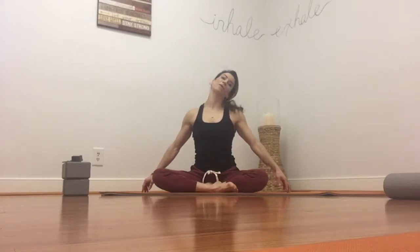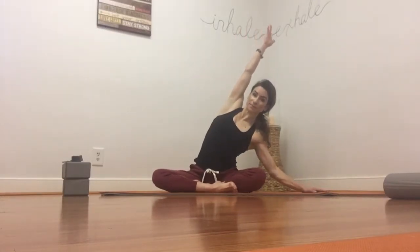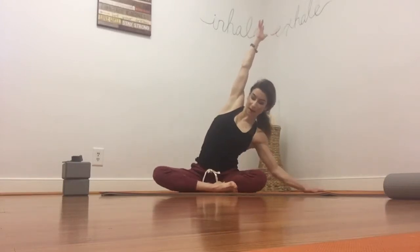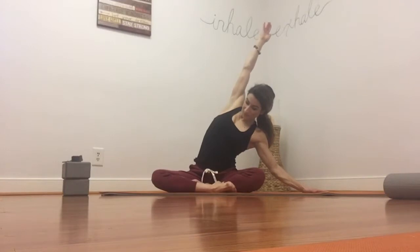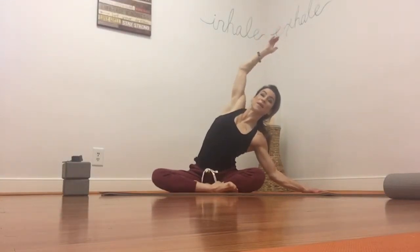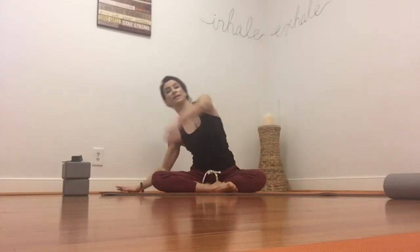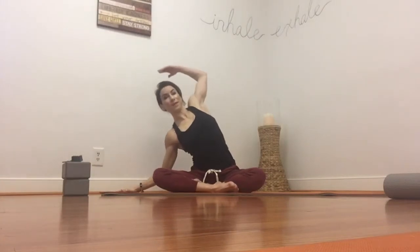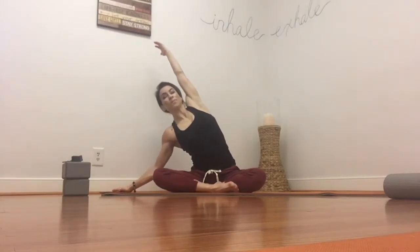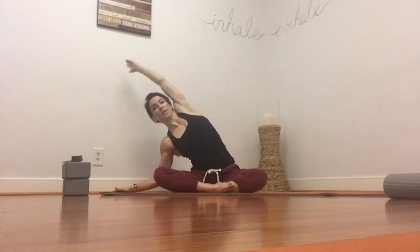And then we'll take a lateral stretch to one side — reach up and over. Take a deep breath in, opening up your entire rib cage, stretching your intercostal muscles, the muscles that assist in breathing. Take a deep breath in and stretch. And then as you exhale, come back to center. Let's take it to the other side. Deep breath in, reach. Make sure the shoulders are soft and relaxed. Another breath here, and then come back to center.